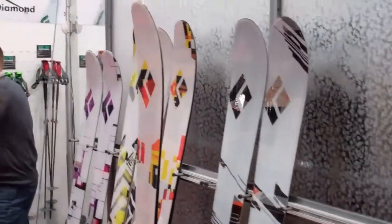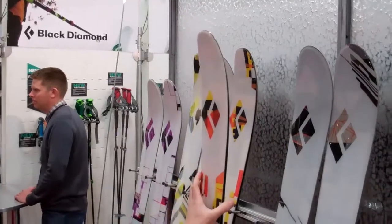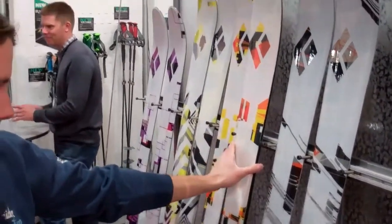Then on the tour series, kind of the same concept — a little bit narrower, a little bit lighter, a little less rocker — but still extremely versatile and extremely lightweight. That is the Carat.